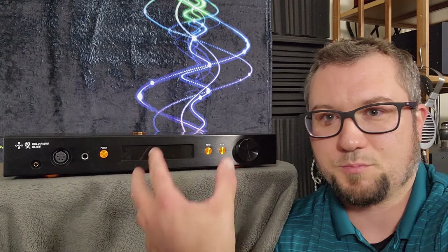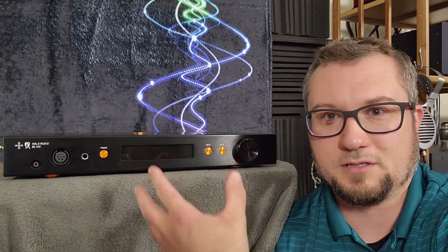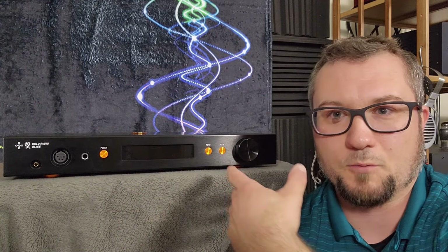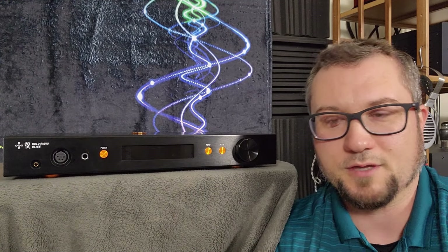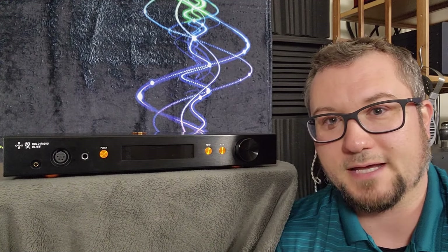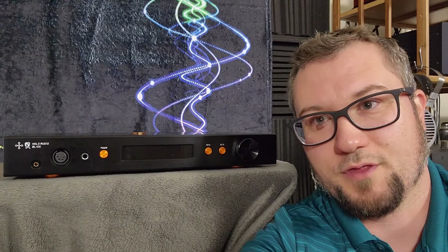I think we can change up the vantage point where I show you the build, the menu navigation, talk more about the features such as the output impedance, and show you the connections on the back panel and all of that.